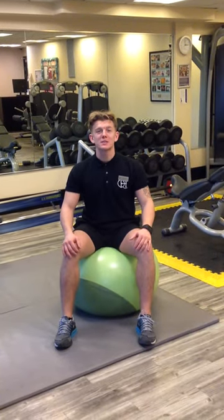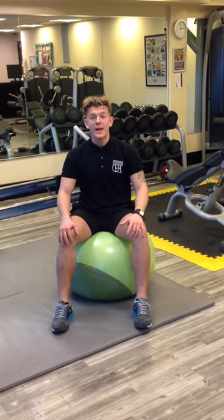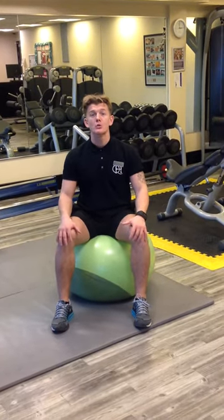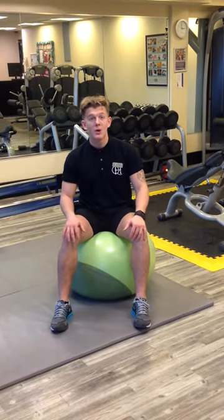Hi, my name's Jake. I'm a personal trainer at the Nottingham Belfry Hotel. Today I'm going to talk to you about the Swiss ball. The Swiss ball is a round surface so you become more unstable when using this — much different to when you're doing your normal crunches on a flat mat.